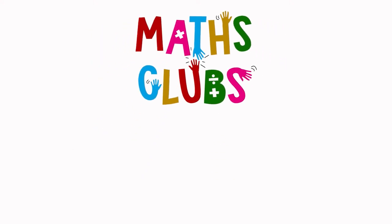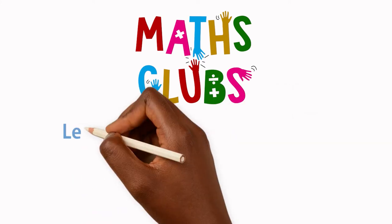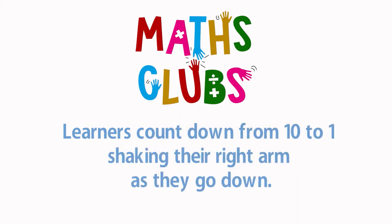Welcome to Mets Club. This game is called Shakedown. Let us start counting down from 10 to 1, shaking the right arm as they go down.